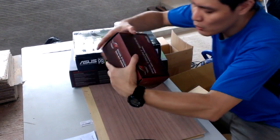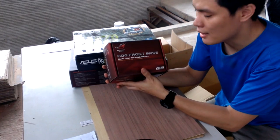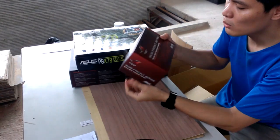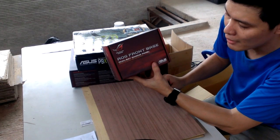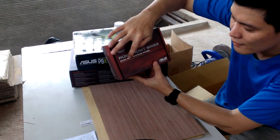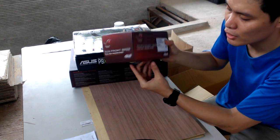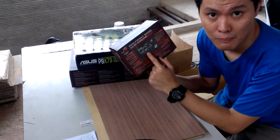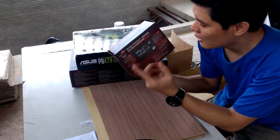And lastly, we have this new ROG accessory that you can attach in front of your casing. It's their new ROG Front Base dual-bay gaming panel — it's a monitor and control panel for your motherboard. So you can overclock it, monitor your system temperature, your CPU, and so on.